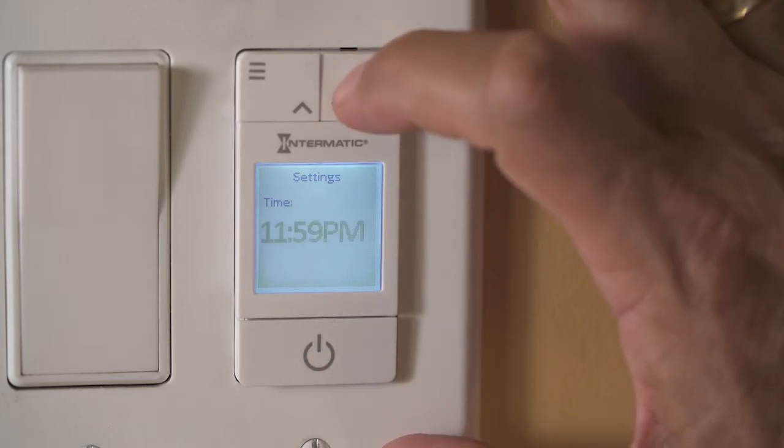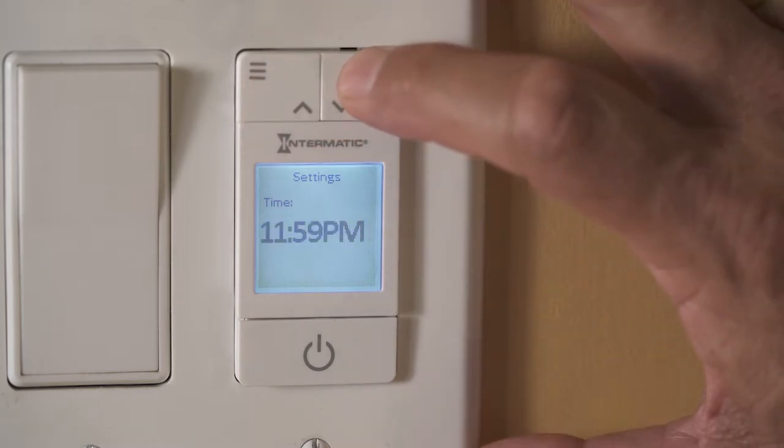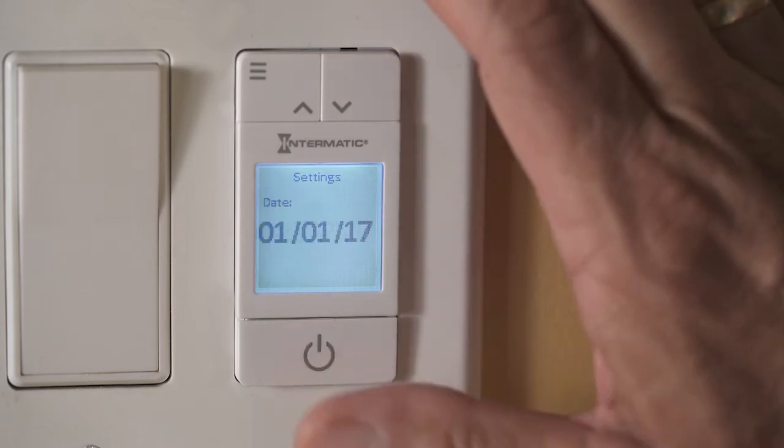The next screen asks you to enter the time. Press the upper left and right buttons to cycle through. Holding down either button will allow you to cycle quickly through your choices. Once the correct time has been selected, press enter to move to the next screen.